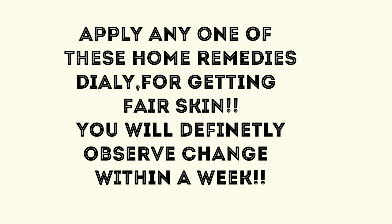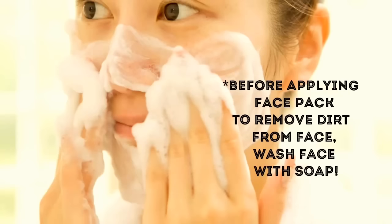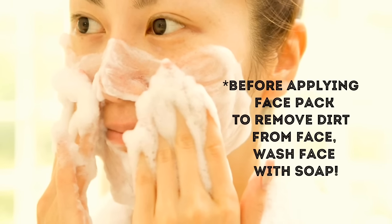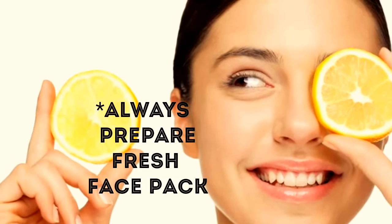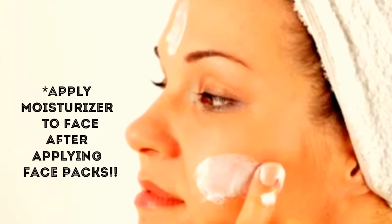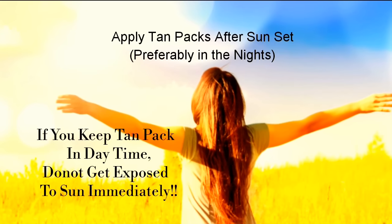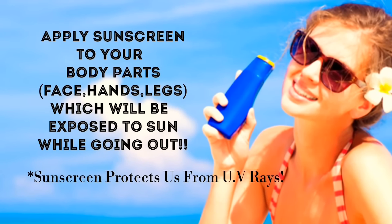Apply any one of these home remedies daily for getting fair skin. You will definitely observe change within a week. To get the best results from these home remedies, we must follow a few tips. Before applying any face pack, wash your face with soap to remove dirt. Always prepare a fresh batch of face pack to get desired results. After removing the face pack, wash face with cold water, pat it dry and apply a little moisturizer to prevent dry skin. After applying tan packs, one should not get exposed to sun immediately, so preferably apply tan packs in the evenings. Apply sunscreen to your body before going outdoors, as sunscreen protects us from UV rays.